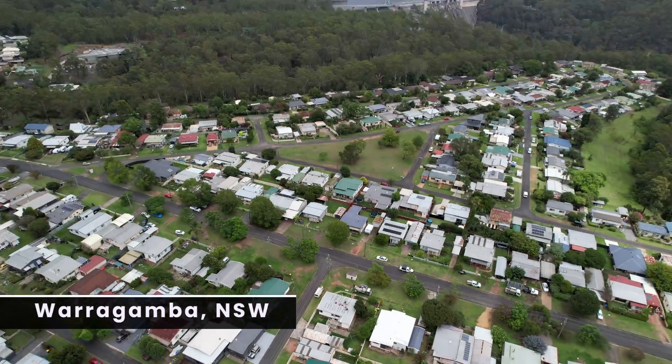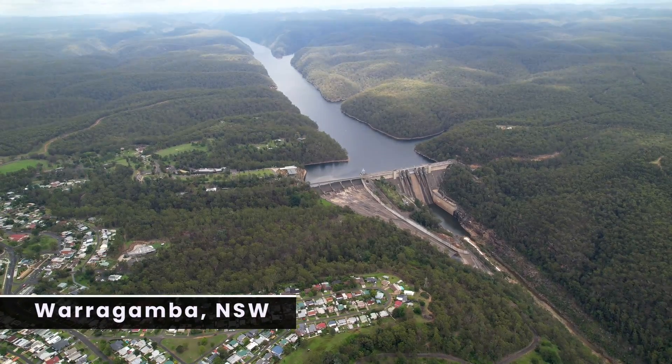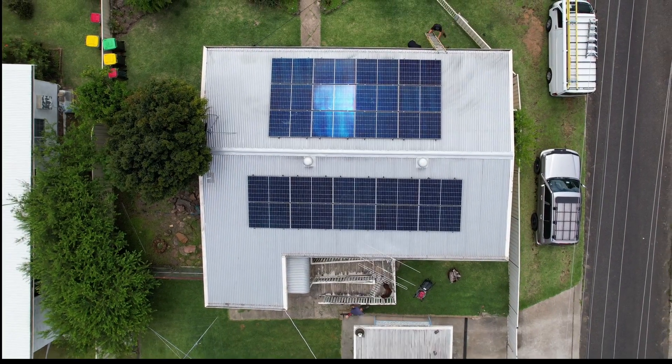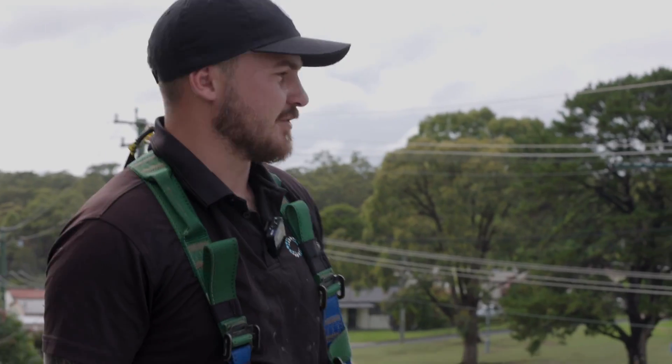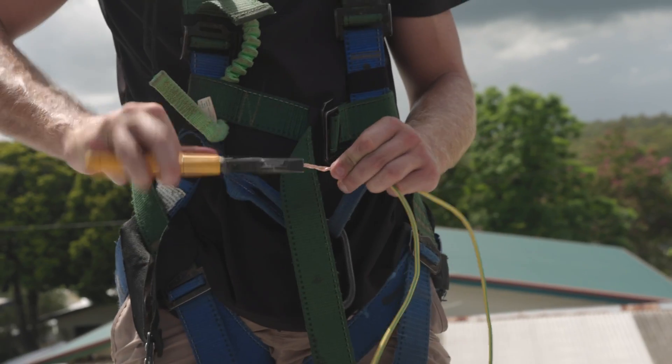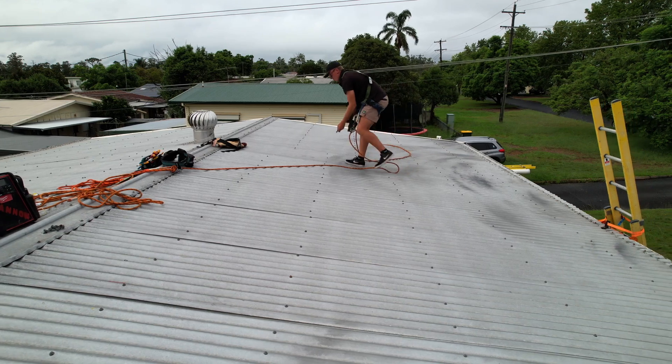Welcome to this week's featured installation coming to you from Warragamba, New South Wales. In today's special episode, our expert installers Joel and Blake are mic'd up and ready to give you an installer's view of a Penrith SolarCenter installation process. Here's what you can expect to learn.